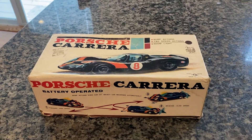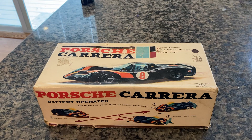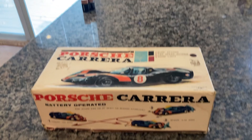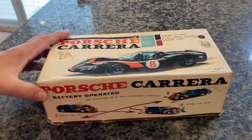Here we have a vintage Numara Porsche Carrera, which has a bump action — not bump and go, it's a bump action — and it has two speeds. It also has an interior dome light, all of which works. I'll explain this more in detail after we inspect everything.